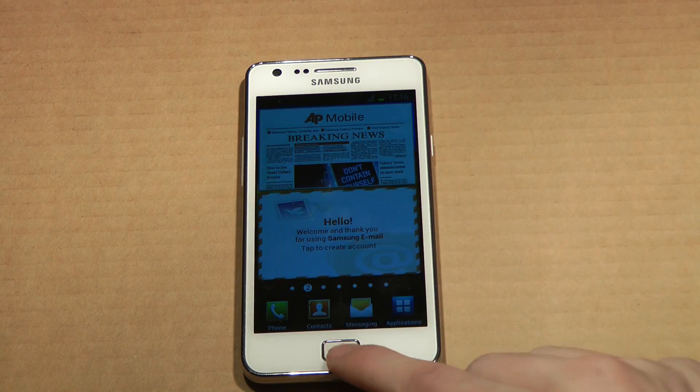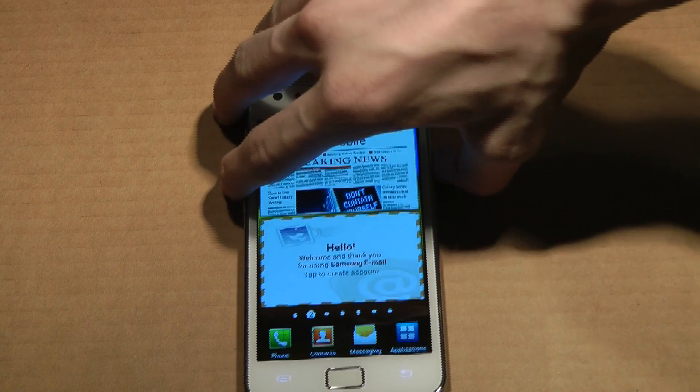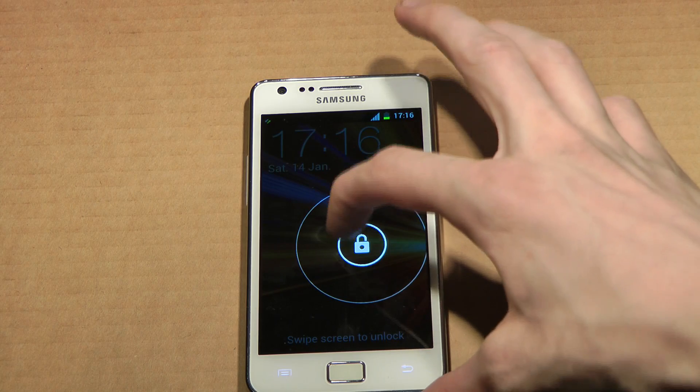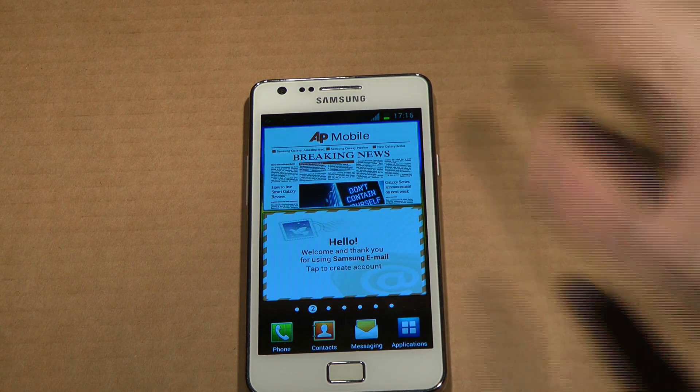And also what I do like is the new lock screen. If you just hold down, you can see that cool thingy — I at least think it's kind of cool, better than the current one on my Galaxy Note.